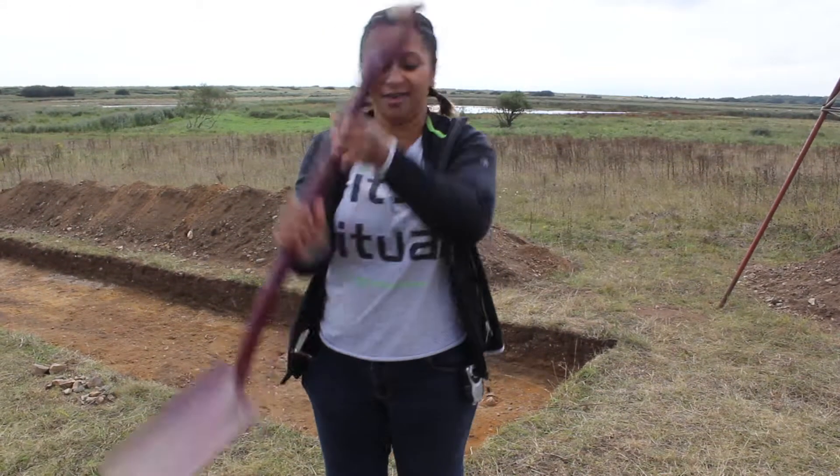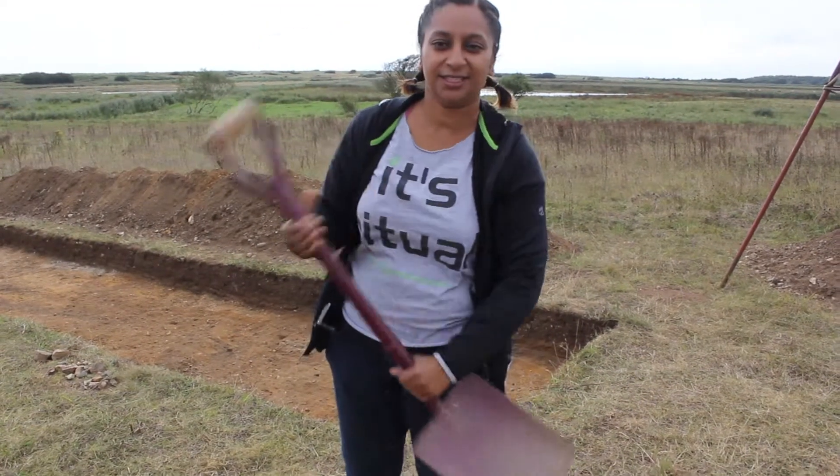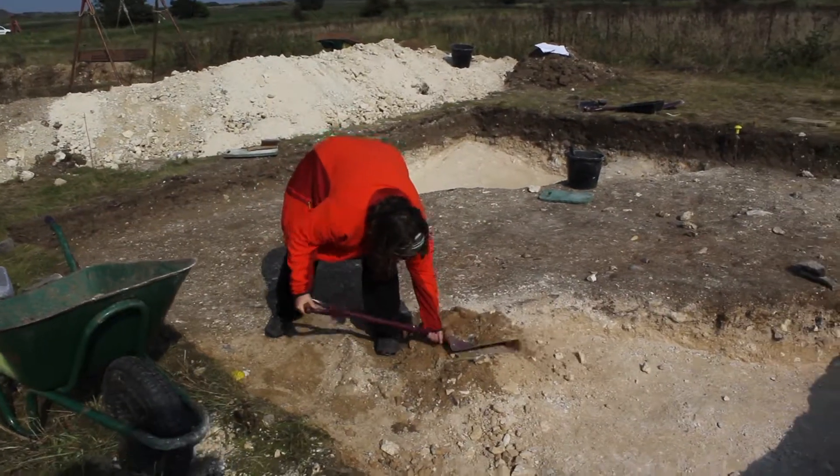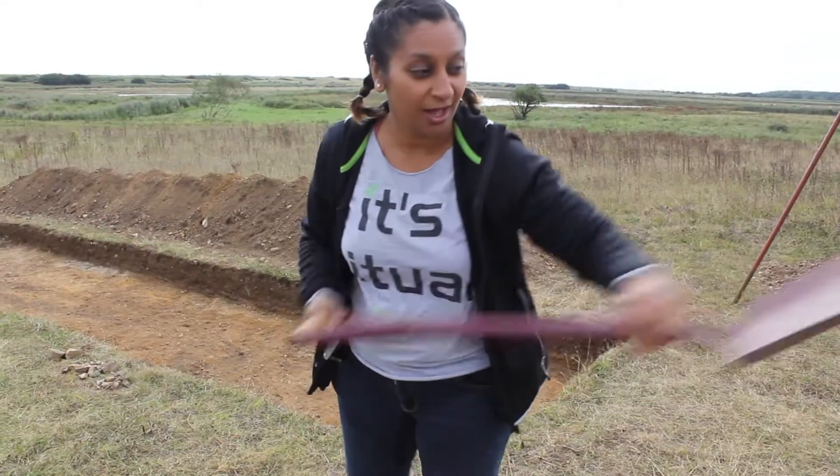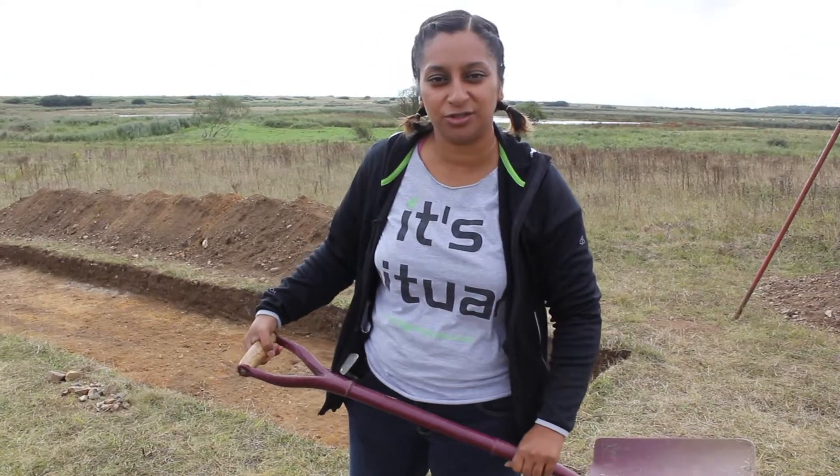Here's its big brother, the shovel. This is for getting rid of those masses of spoil. Make sure you pick it up and flick that spoil in one lovely arch onto the spoil heap.